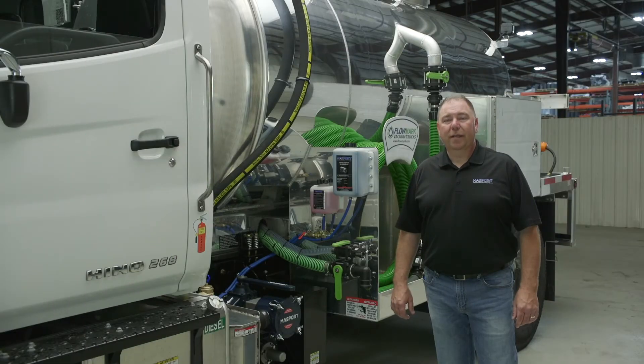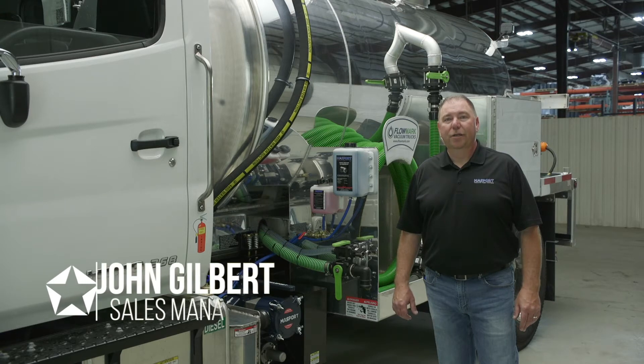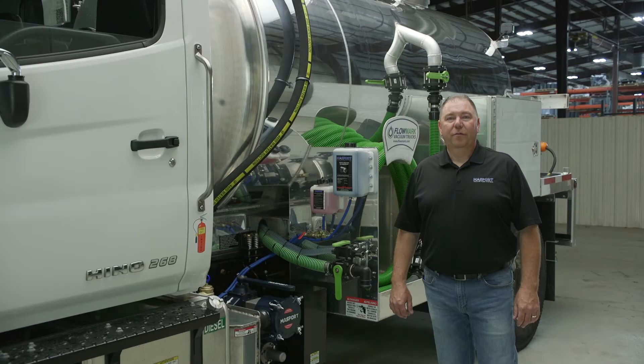As all the items on your vacuum truck are mechanical devices, they need good maintenance to help keep them functioning properly, as well as improve the durability and the life of your truck. Preventative maintenance on a daily, weekly, and monthly cycle are commonly ignored, so it's vital to know the importance of general maintenance to keep your pump and truck running for a long time.